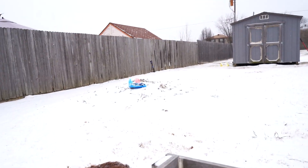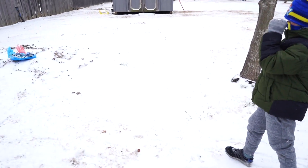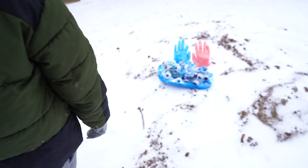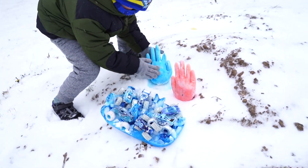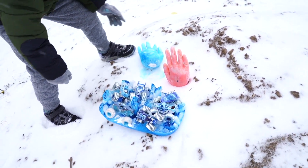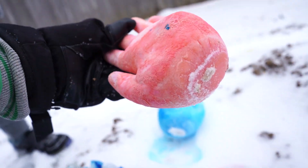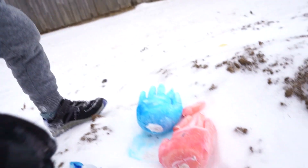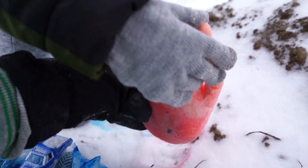Dad, look over there. Evan, what is that? I don't know. What? There's two hands. Evan, there's some hands — someone's buried under there! Help, grab him out! They're not attached to anything. Oh, his fingers broke. Oh my, that is horrifying.